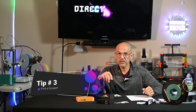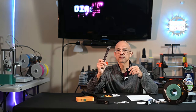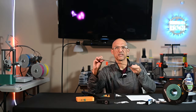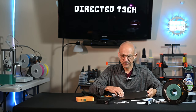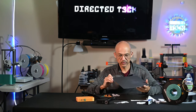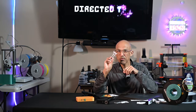Tip number three is to print a scraper. Now, we talked about a scraper in the original video — that one has a metal blade. But metal blades and build plates — especially a smooth plate — I'm not a big fan. You're going to damage it pretty quickly. When I say print a scraper, I mean print one of these.